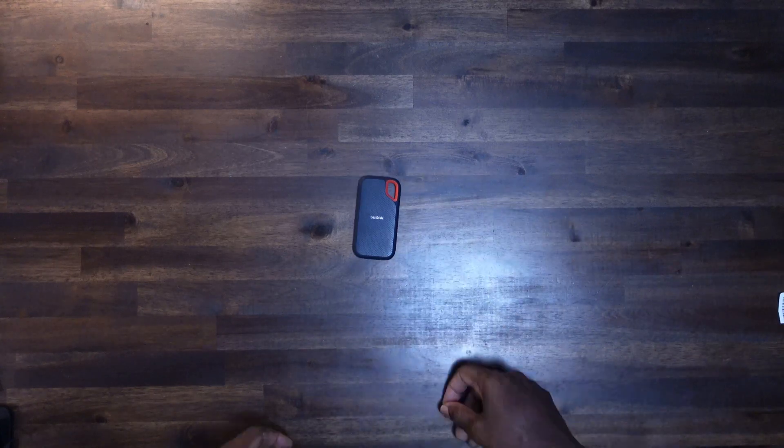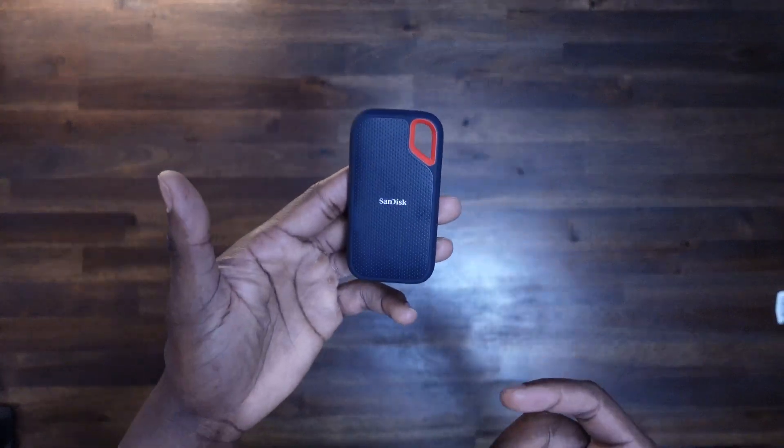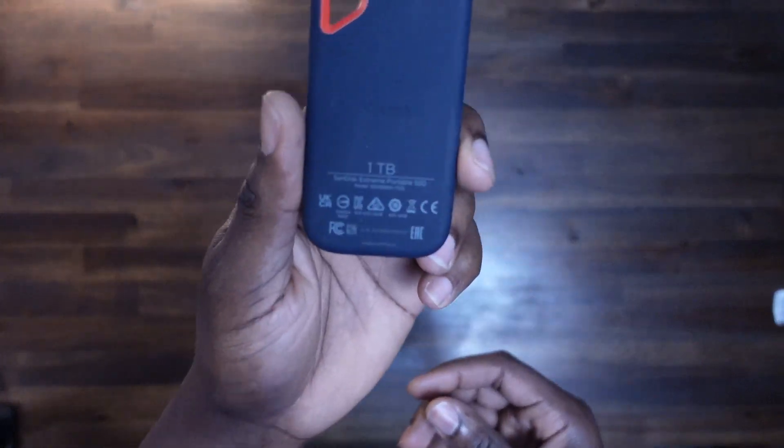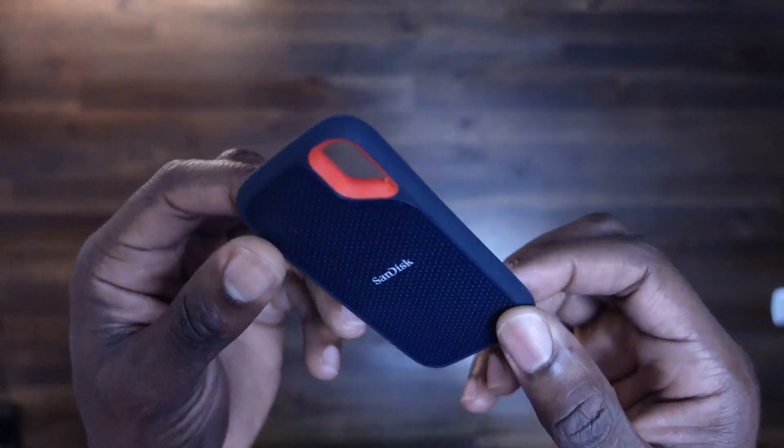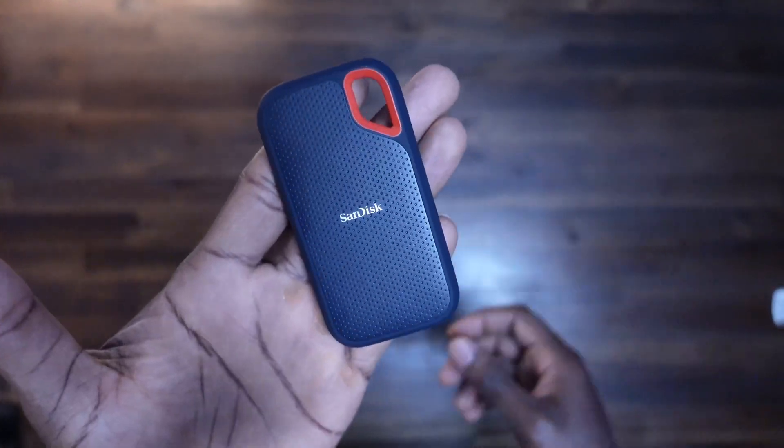Now let's talk about external gear. The base model M2 Mac Mini only comes with 256 gigabytes of storage, which can be limiting. That's why I suggest getting external storage. I personally use a 1TB SanDisk portable SSD. This portable SSD is fast, reliable, and small enough to fit into your pocket. You won't have to worry about running out of space.